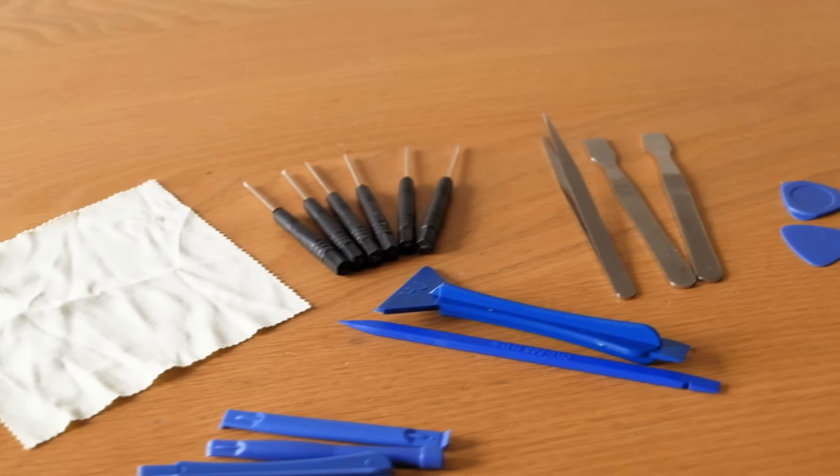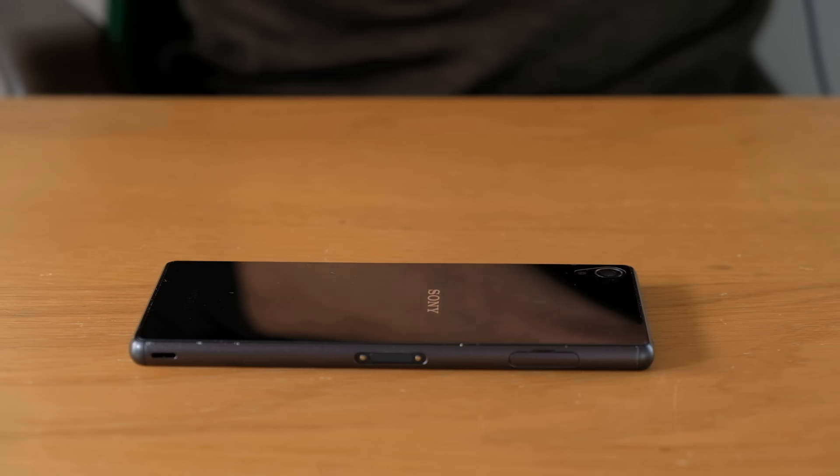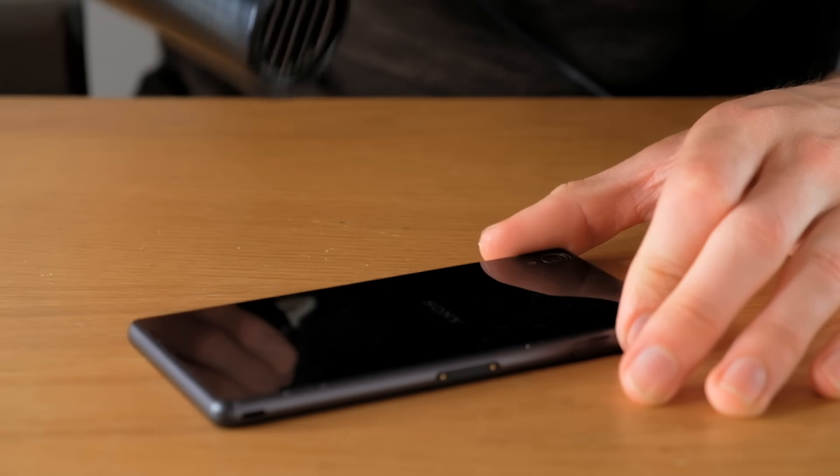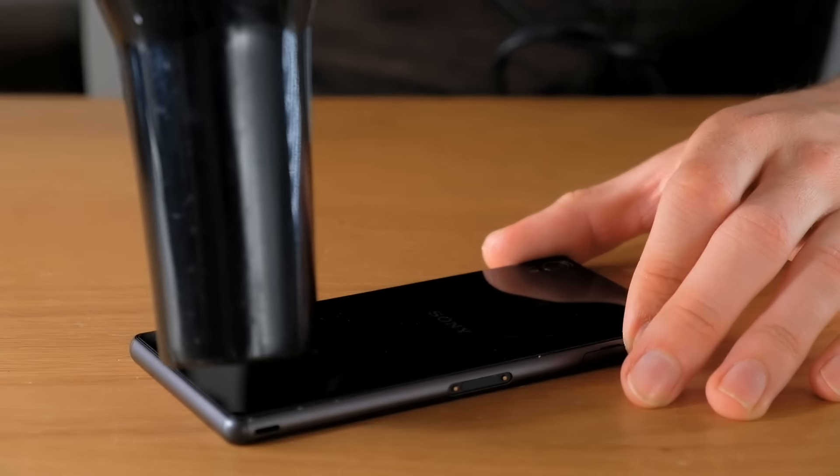With that done we now need a set of tools. These can be found online for very cheap — mine were about four pounds, which is about six dollars — and I'll put links in the description. We'll also need a pretty powerful hairdryer, and we're going to use this to soften the adhesive that's holding the phone together to make it easier to disassemble. I'm just putting it on maximum heat all around the phone to heat up the back.